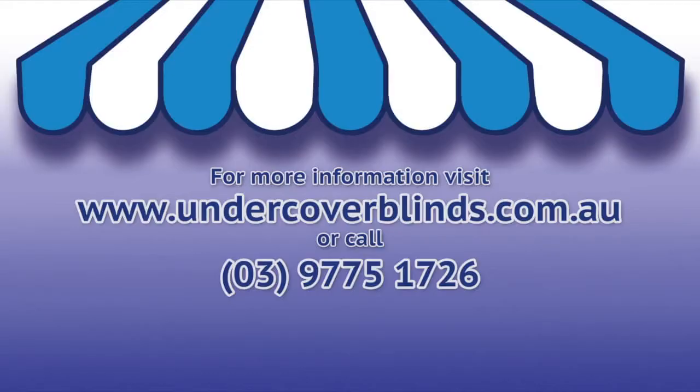For further information, please see the downloadable brochure on our website or call our friendly staff.